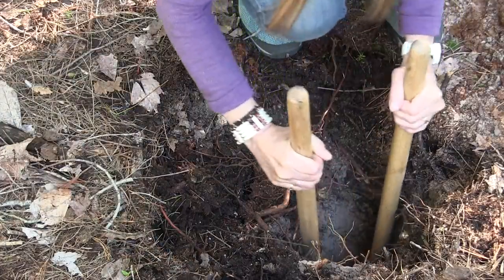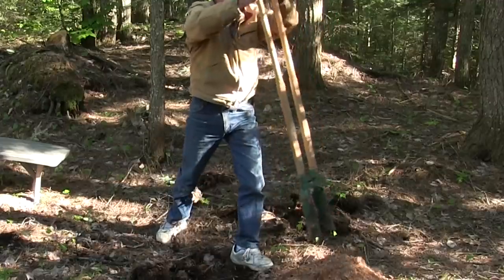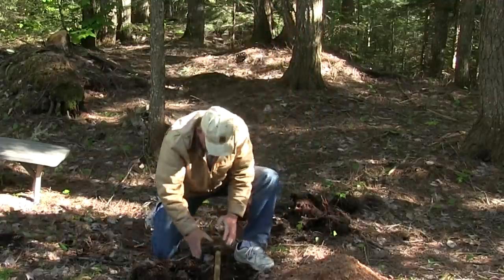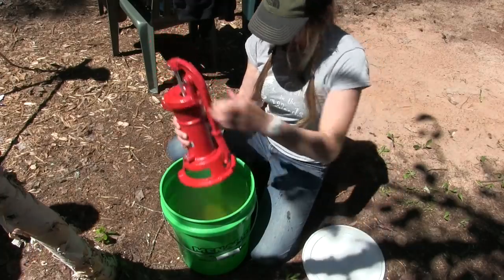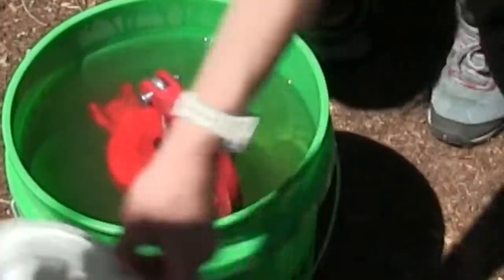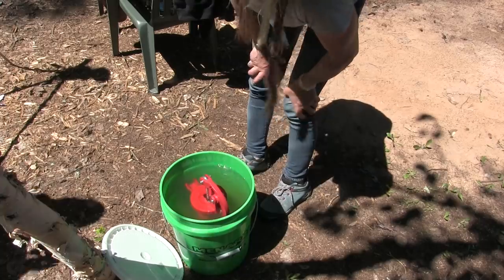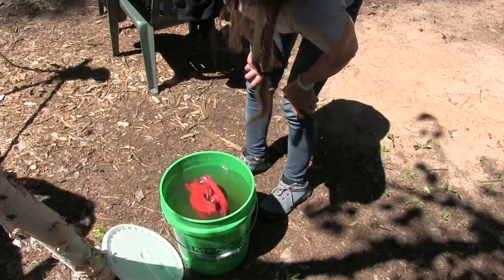We have a bucket of water and I'm just going to drop the pump leathers in here and let them soak so they'll swell, and then they'll work a lot better — it saves time later on.